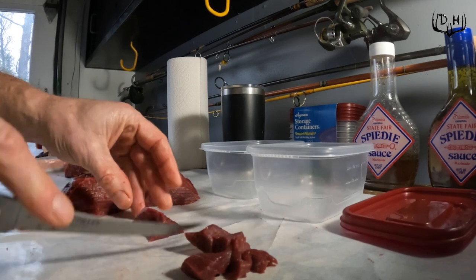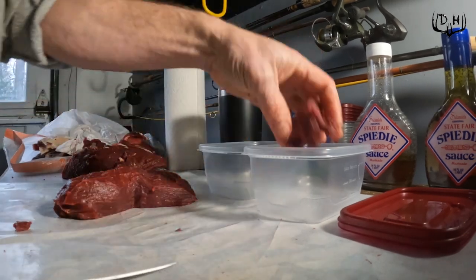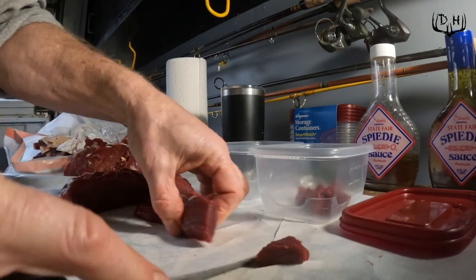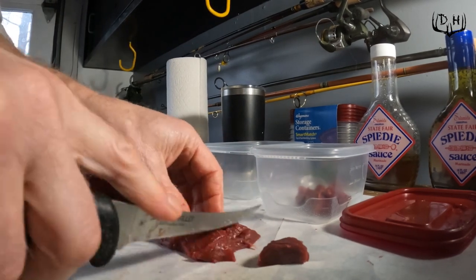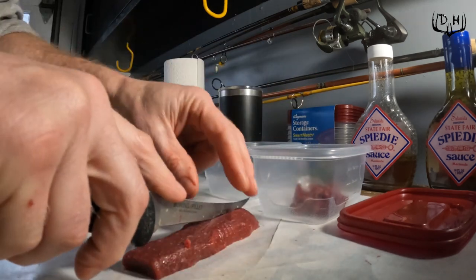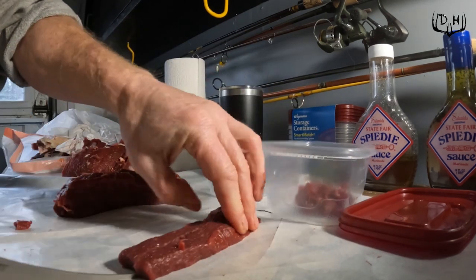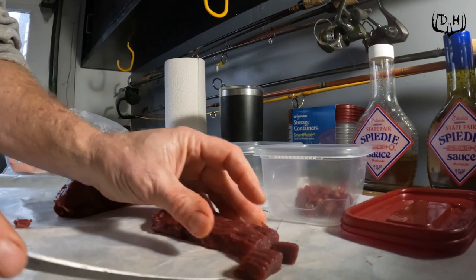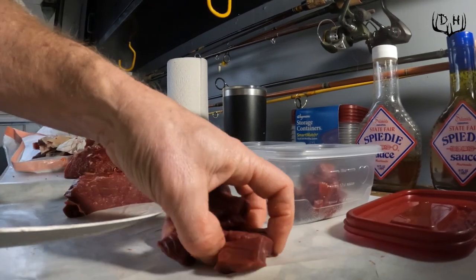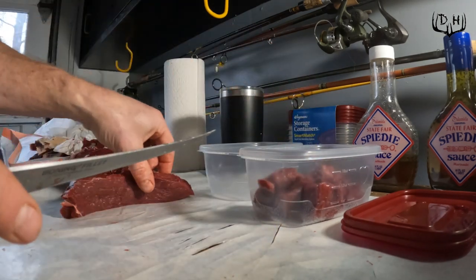After cutting them into strips, just depending upon how wide they are, I might cut them in half. I begin to cut them into chunks and get them right down into the container, cutting the ends off as singles. I'll cut this one in half — it's a little bit wider. Just chunking this stuff up.